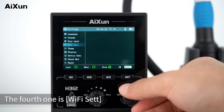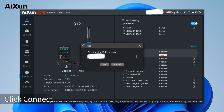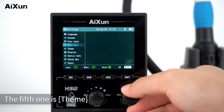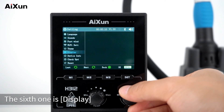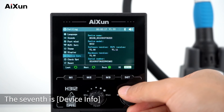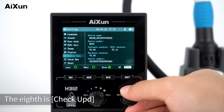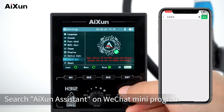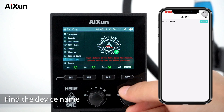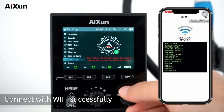The fourth setting is Wi-Fi. Open the AI SYNT software, select Wi-Fi, click the Wi-Fi name to connect, click connect, enter the Wi-Fi password, and click confirm to connect. The fifth is Theme — you can switch between light and dark modes. The sixth is Display, which will be available soon. The seventh is Device Info, which includes device name, model, and software version. The eighth is Check-out — you can also connect via Wi-Fi through the AI SYNT assistant mini-program in WeChat. Search for AI SYNT assistant, find the device name, click connect, enter the Wi-Fi password, and the connection is established.